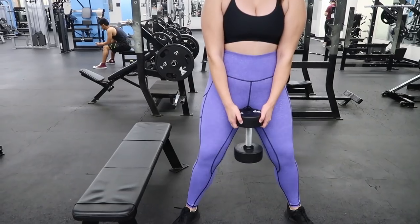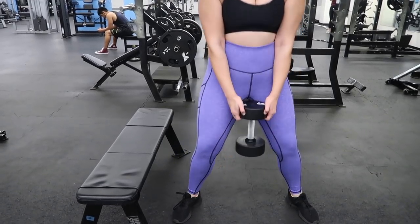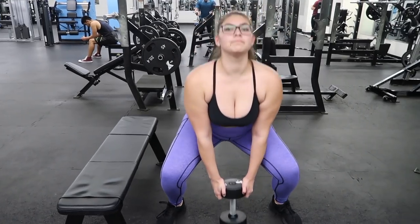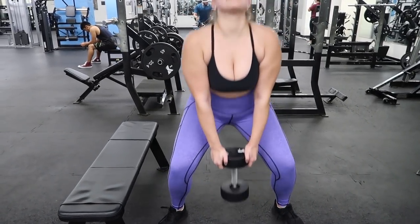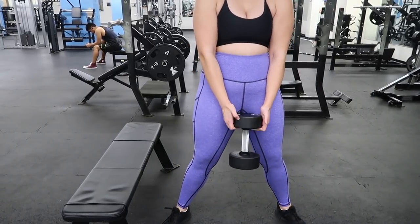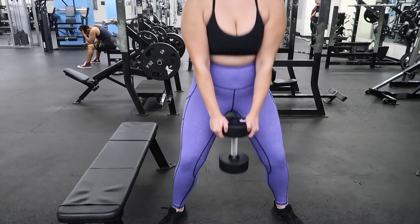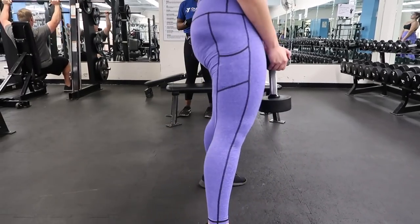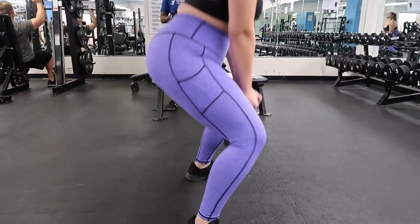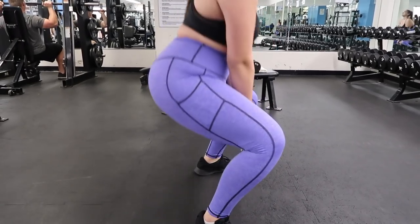Squats work your quads, your hamstrings, and your glutes. When you squeeze at the top, that's when you're engaging the glutes. You're trying to engage your glutes more than your lower back, and knees over the toes. Take a 30-pound dumbbell and do this — you guys can see the side form. Once it hits the ground, I come back up. It's an easy way to get lower than normal because a lot of the time you don't know how low you're going. I really like these and I like box squats too — those ones are in another video.